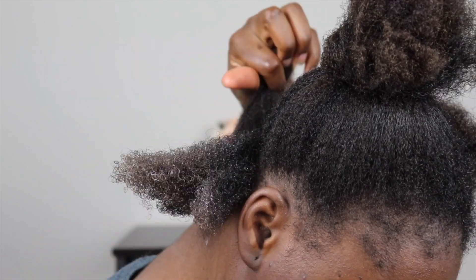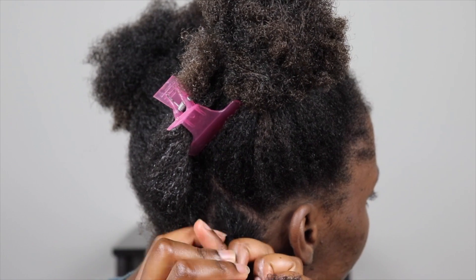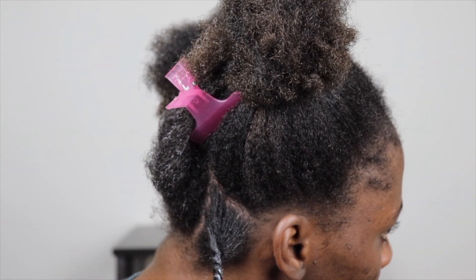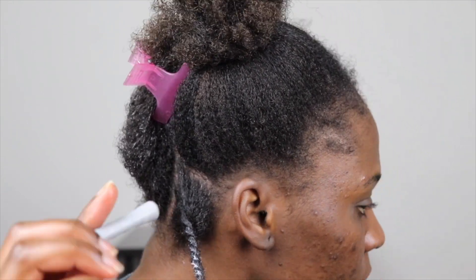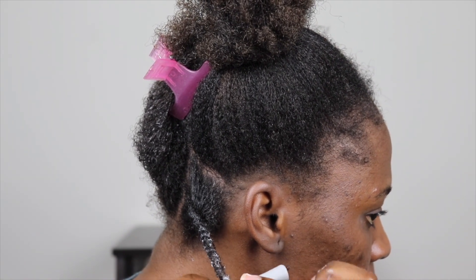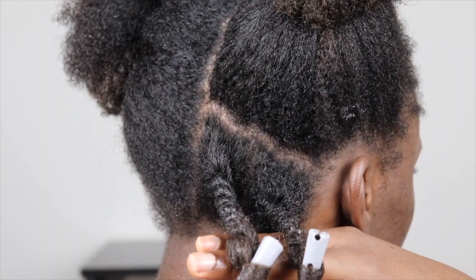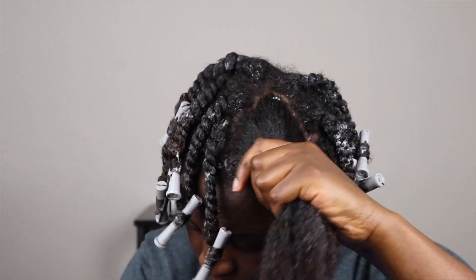Then I twist the entire hair section until I get to the end. I leave a bit of hair at the end, use my diamond brush to brush it out, and then roll the rest of the hair onto the perm rod. This is how the first two looked when I finished.